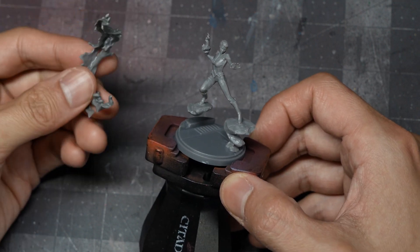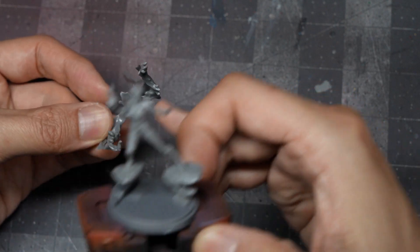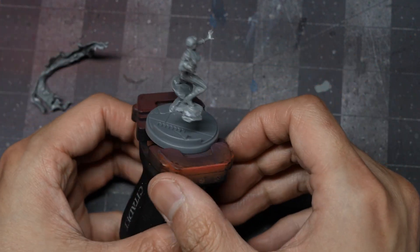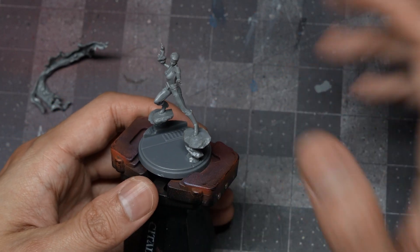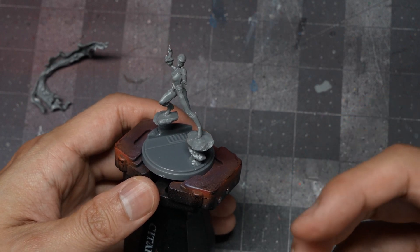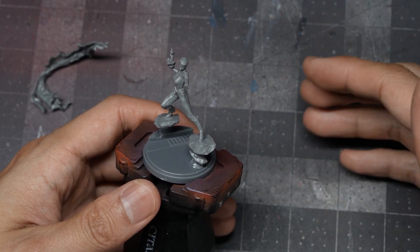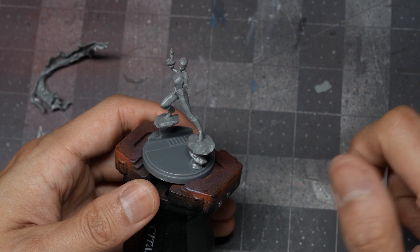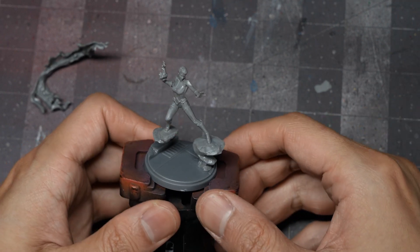In terms of prep, the only thing I've sub-assembled is the water effect, just so I can paint it as a separate component and get into all the angles. I'm going to prime this model with Vallejo Surface Primer Black, then paint the base off camera. This fits into my Marvel collection — I've already painted the base a number of times for tutorials already uploaded, so check those out via the links in the description. It's the exact same technique and recipe.